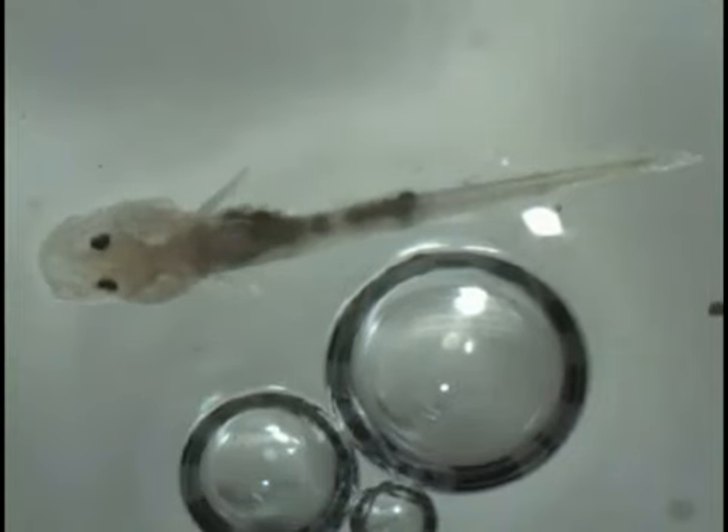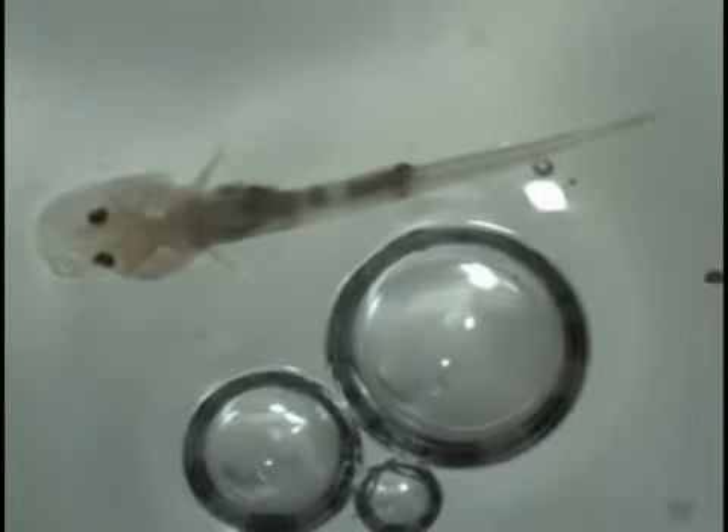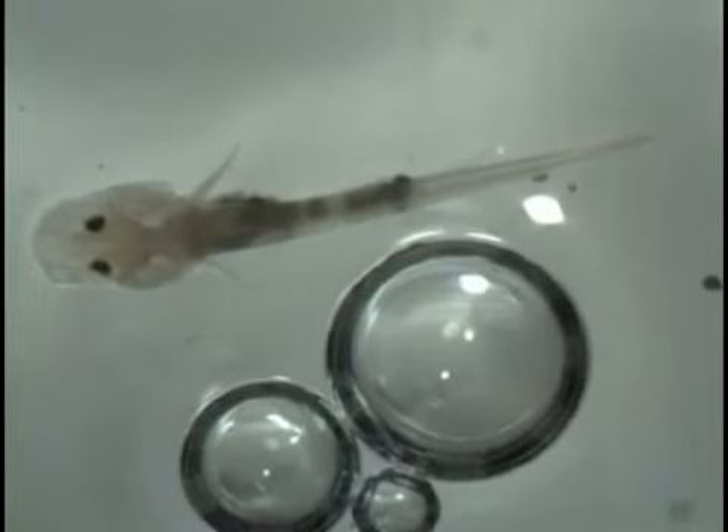This is a cave fish from Tinaha Cave. Its eyes are smaller than the eyes of surface fish. Its eyes don't follow the motion of the stripes — in fact, they are motionless. It is totally blind.